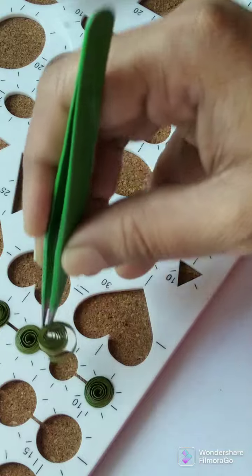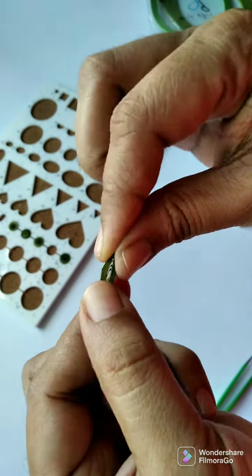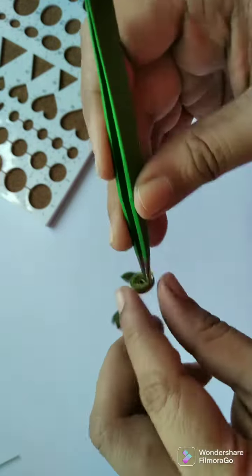For the leaves, take out the loose coils and squeeze them at opposite ends to make an eye-like shape. Make as many as possible in both colors.